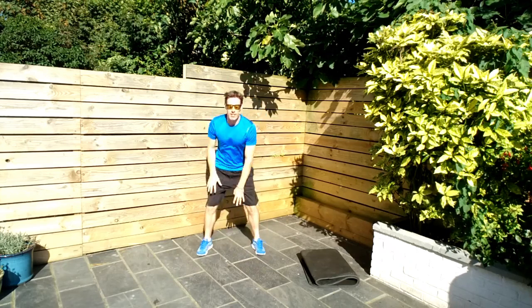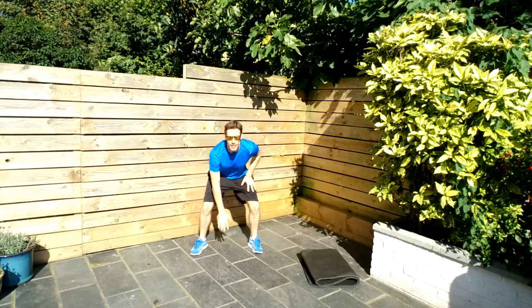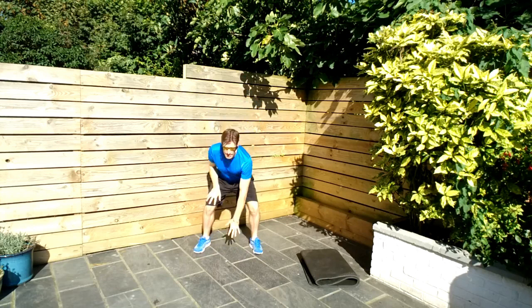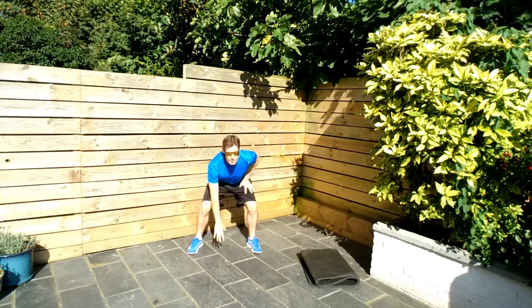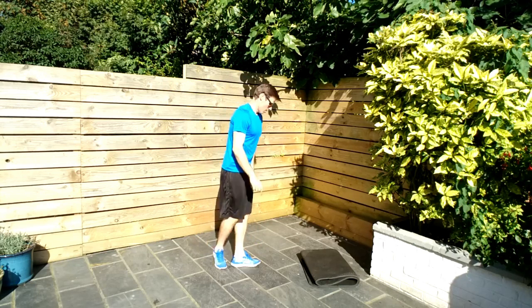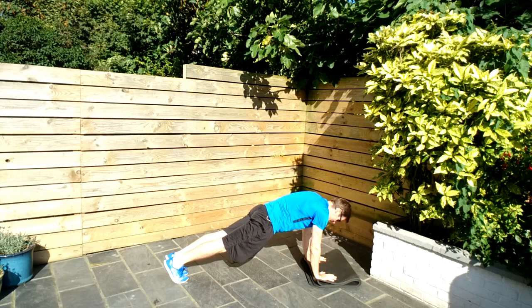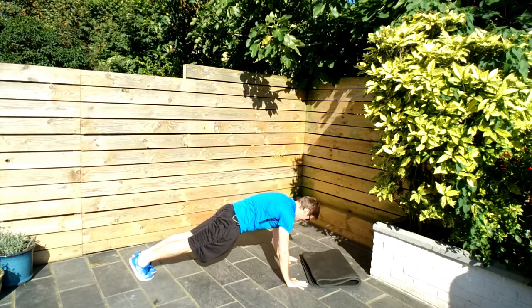So we have our first ab exercise coming up and it is a one minute high plank. On all of these exercises coming up, if you need to rest at any point, that's absolutely fine — especially on some of these ab ones. You might even see me rest on a few of them. I'm actually going to come off the mat for this one, as it's a little bit slippery.